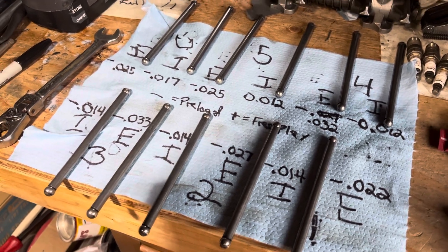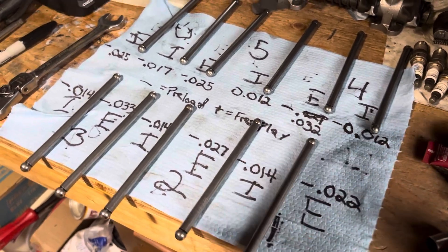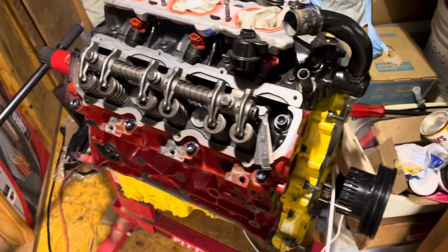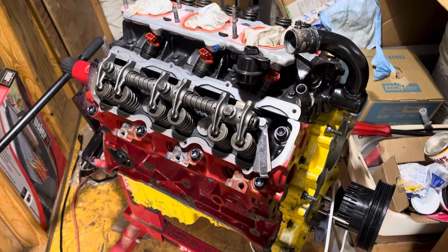Never seen a procedure like this on the internet before, so this is what I came up with. Maybe it works. This is the 4.0L overhead valve out of a '94 Ford Ranger.